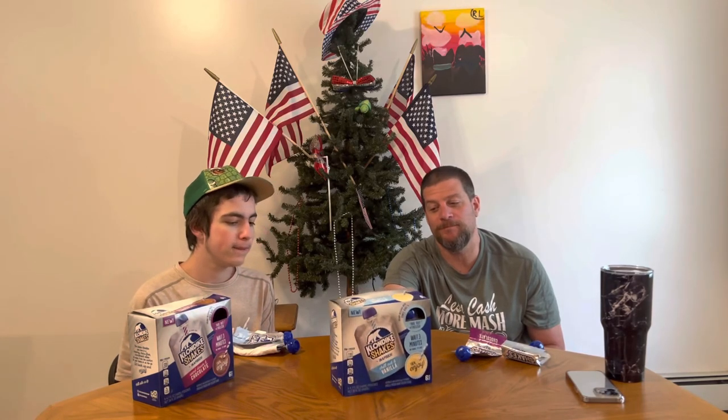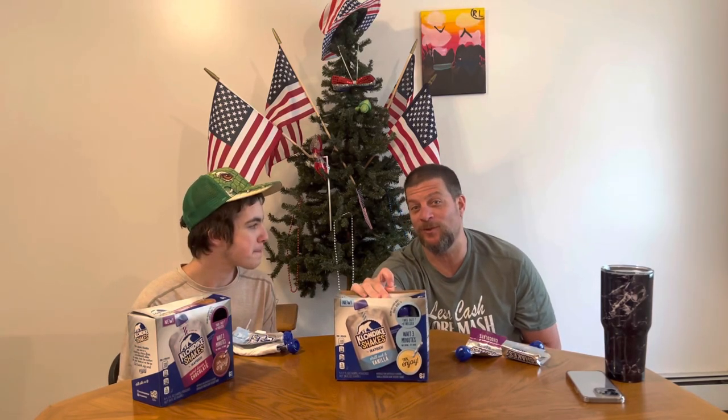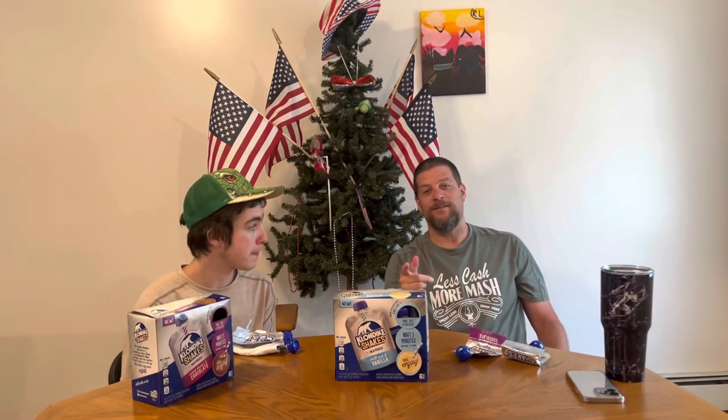That's a while. All right, well that being said, leave a comment down below. Hit that like button if you're still here. Hit the subscribe button if you're not subscribed, please. Check out Less Cash More Mash, the link in the description — go over there and hit the subscribe button. We're gonna have fun over there pretty soon. Thanks for watching, hope you enjoyed the video.